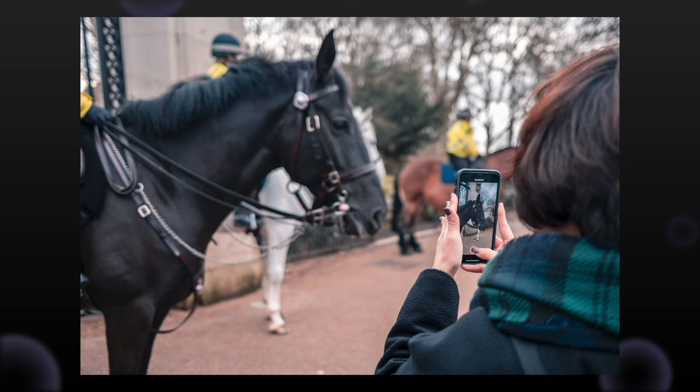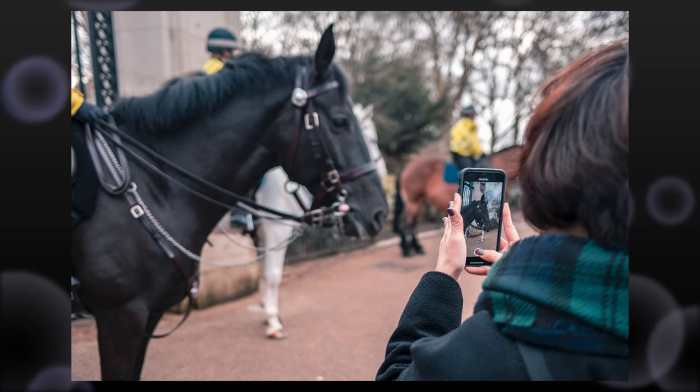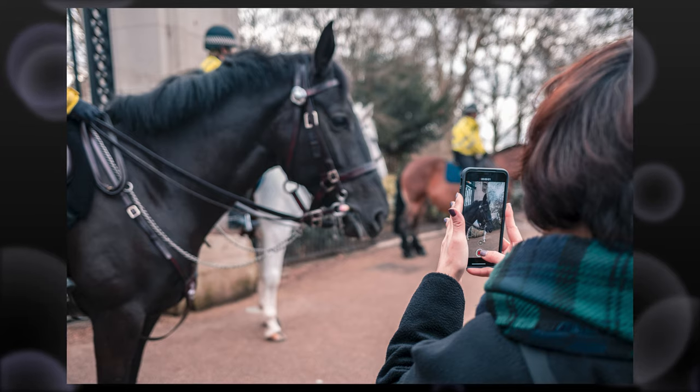Cropping can really make the difference between a good photo and a bad photo. Some of the most famous street photography shots are cropped photos, because selecting what's in the frame is part of the photographic process. If you didn't get a chance to do that when you took the photo, it's absolutely fine to do it in post production — you don't need all the nothingness around your subject.